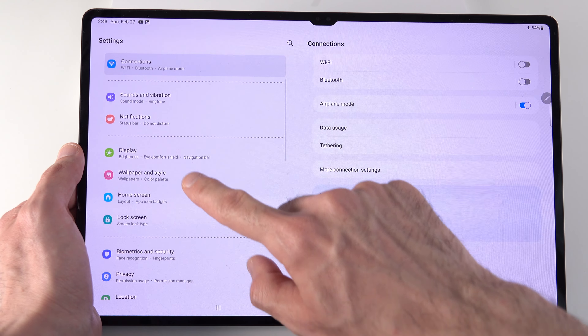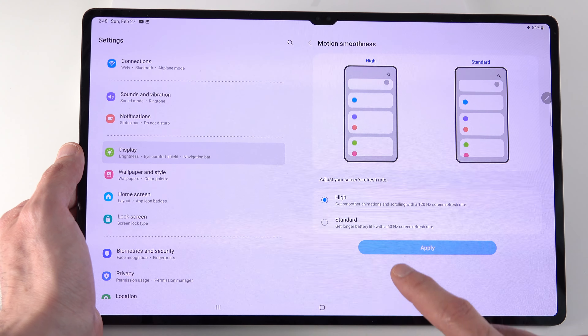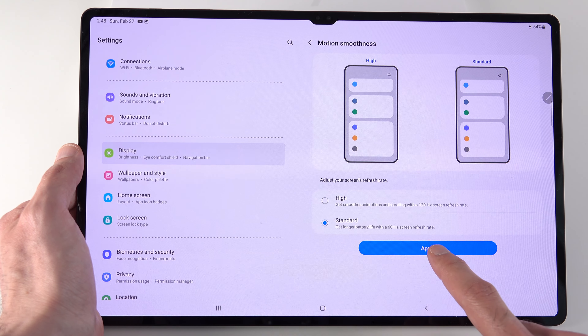Another great way to increase battery life is to change the display refresh rate from 120Hz to 60Hz. You'll lose some motion smoothness, but it's worth it and you can always turn it back on. To do that, under the Display menu, select Motion Smoothness and choose Standard mode.